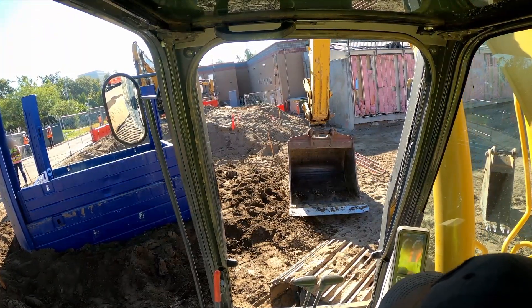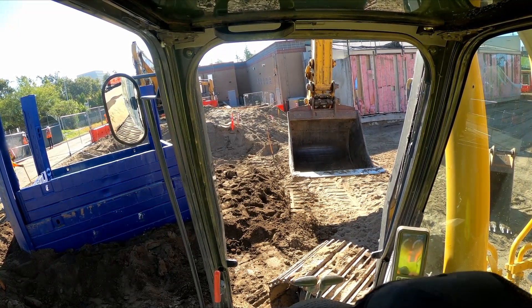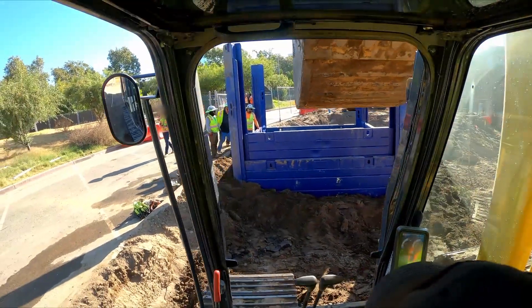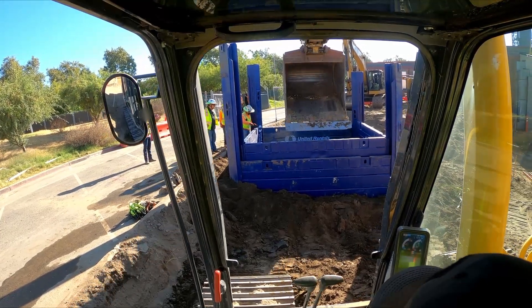Now that all the inner panels are installed, I can continue to dig and remove material and build up the outside to the elevation I need. As we dig down, we'll also be pushing the pilings down to make sure everything stays stable all the way to depth.